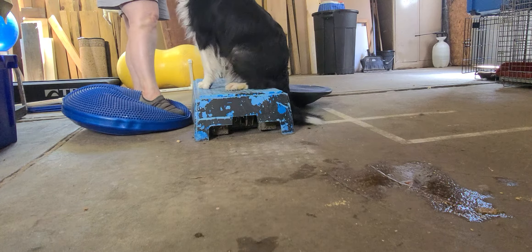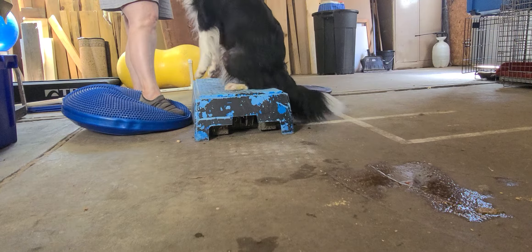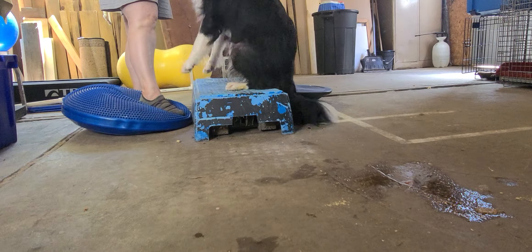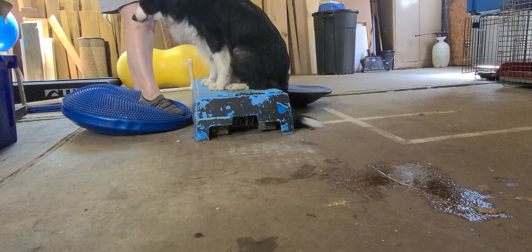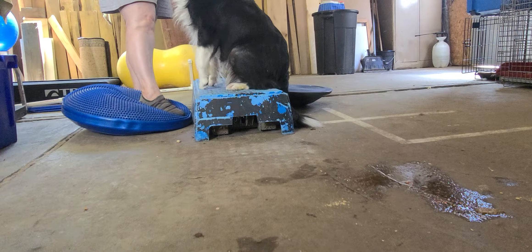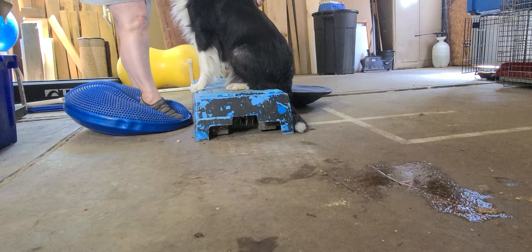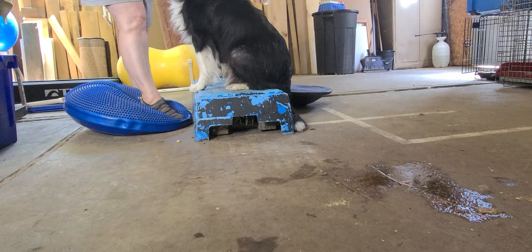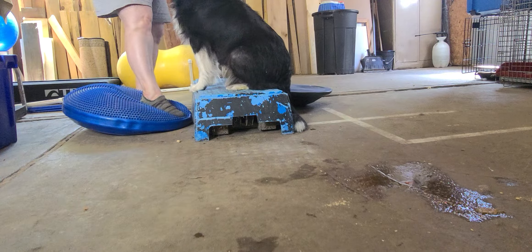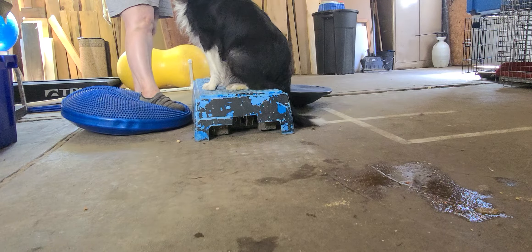Oh look at that — this is really the perfect thing to teach a dog to beg, as we would call it when I was younger. Because that creates all kinds of really nice core, top line, and belly strength. For a pregnant dog, this is probably one of the best things you can teach her to do.